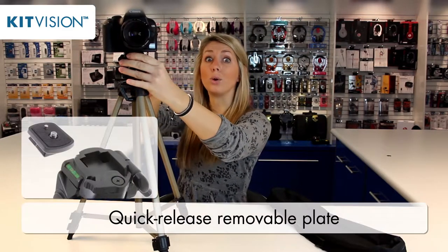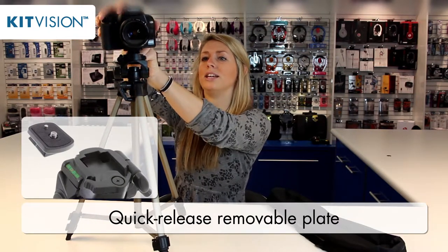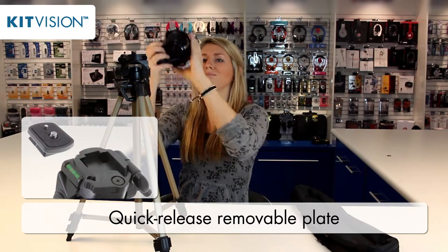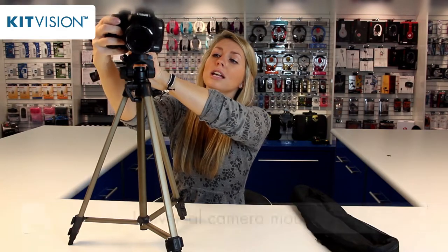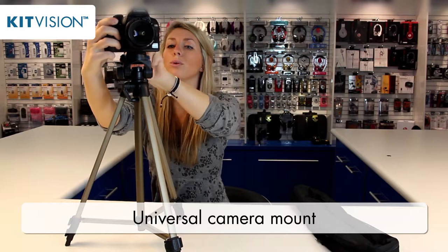There's also a really great quick release function so you can take the plate out and take your camera out quickly, so you don't miss any moments that you need to capture, and pop it back on. The attachment is universal and so will work on nearly all cameras.